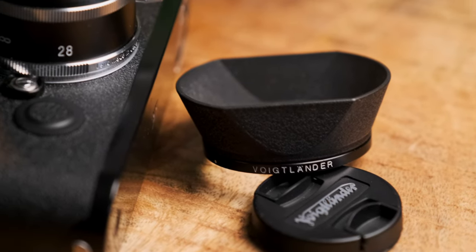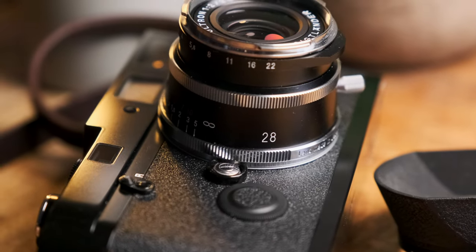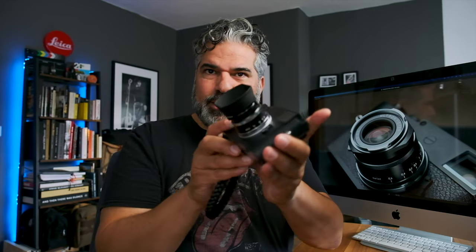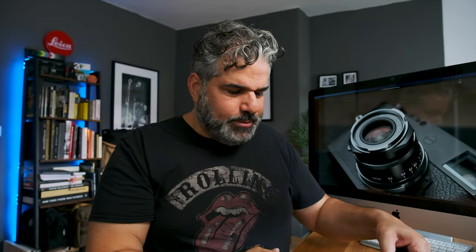Das Schöne ist: Ich habe ja das Ultron 35mm und dazu habe ich diese Sonnenblende LH12, die ich ganz schön finde — und die passt hier glücklicherweise drauf. Also, sofern dieses Objektiv bei mir landen würde, hätte ich eine Sonnenblende für zwei Objektive. Das gefällt mir wirklich gut.